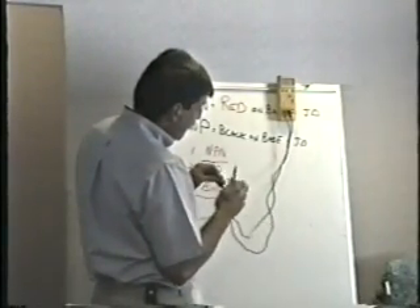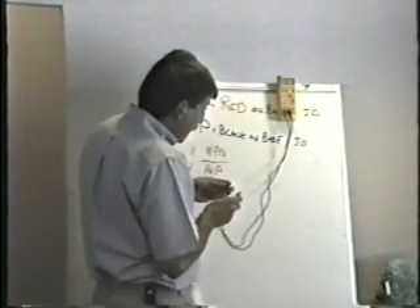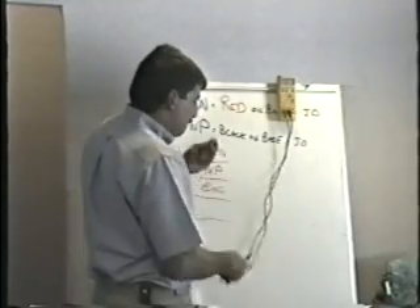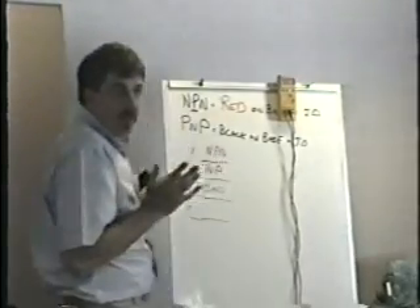I reverse the leads. Open. Open. Looks like a good NPN to me. Final check, collector to emitter. Open. Open. It is a good NPN transistor. That's all there is to it.